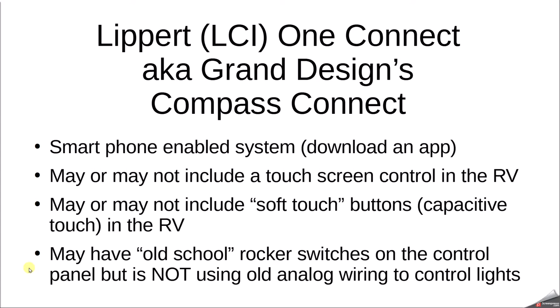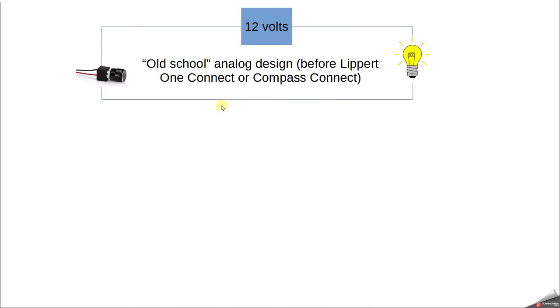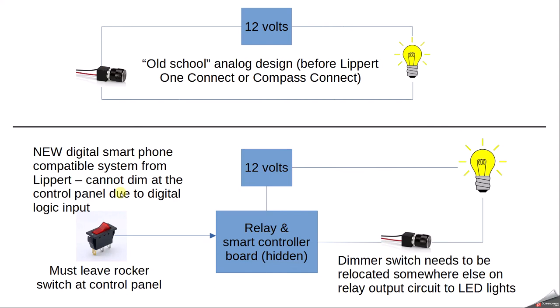The old school design before Lippert came out with this system was just a simple analog circuit. You had your controller, your battery providing 12 volts, a rocker switch, and then you would put a dimmer switch in its place. That would send variable amounts of voltage to the LED bulbs — whether interior lights, awning lights, or nose cap — and that worked great.